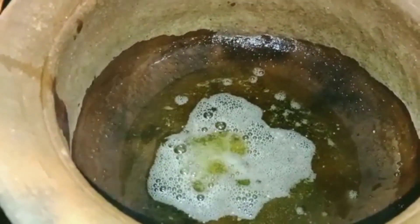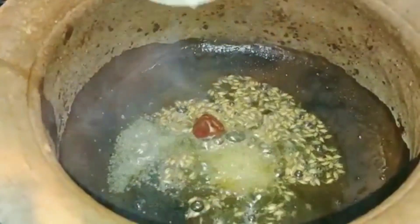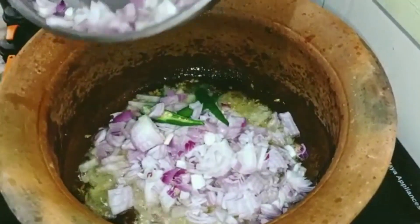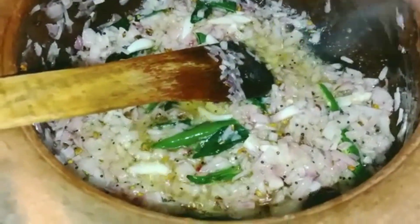Add 1–2 tsp of red powder and add 1 teaspoon. Let's put a pink color and a white color in the pan. Let's add it to the pan.